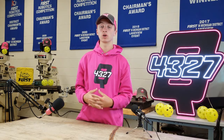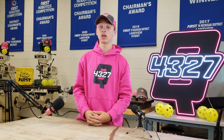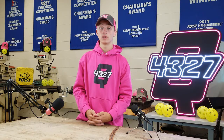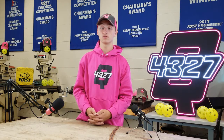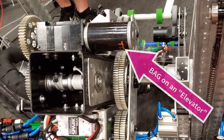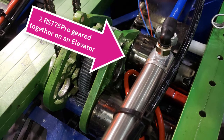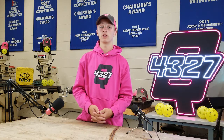Once you have a solid drivetrain, you can start working on different mechanisms on your robot. You don't need heavy-duty motors like the drivetrain motors to run smaller mechanisms. Elevators, for example, require less force to move. Some motors that would work well on an elevator would be a Bag motor, NEO 550, or RS-775 Pro. These are all good motors that don't need the force to move an entire robot.